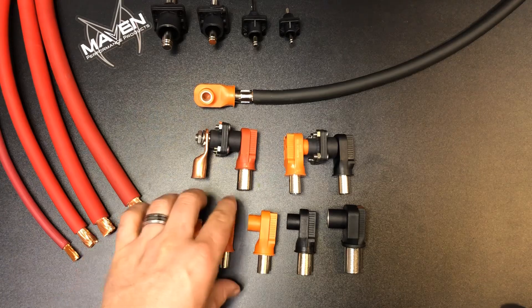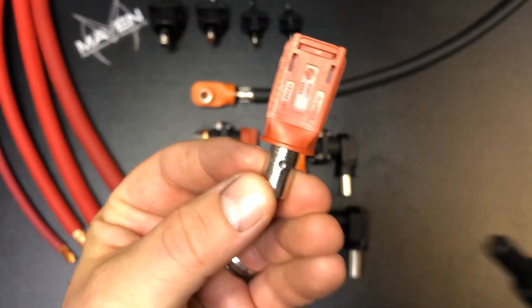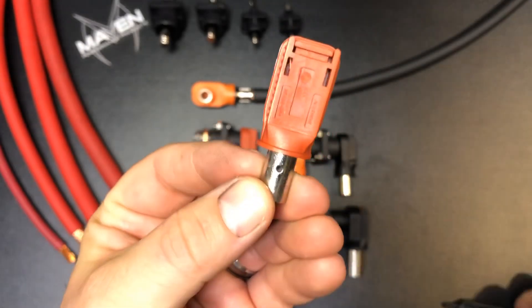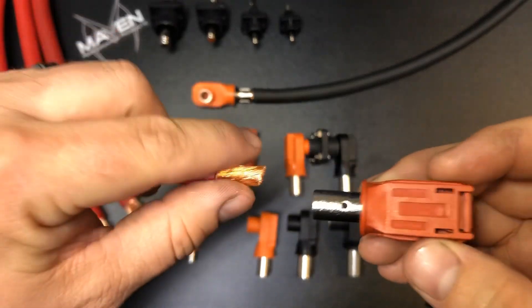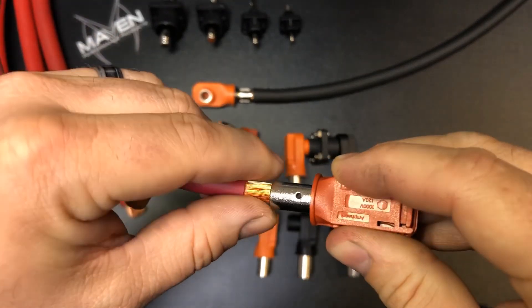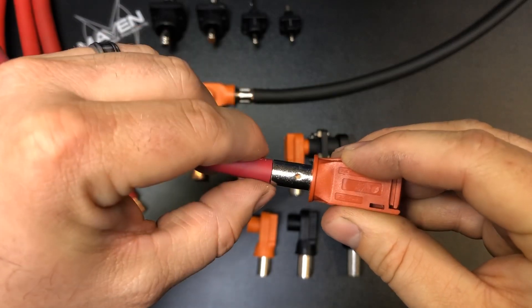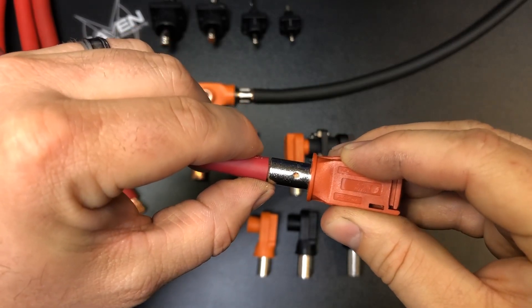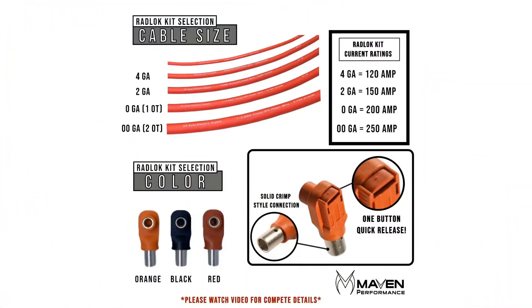In order to crimp these, you want to make sure you have an inspection hole. You want to make sure that when you strip the wire, you strip enough so you can see the copper strands through that hole, leave a little gap there, and then proceed to crimp. There's a quick diagram showing the different cable gauges, current ratings, and color options — orange, black, and red.